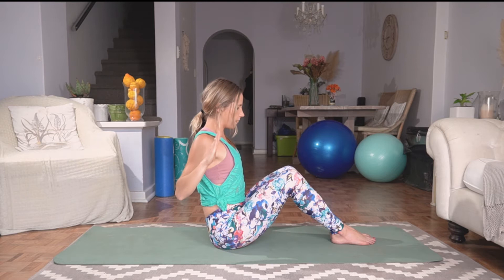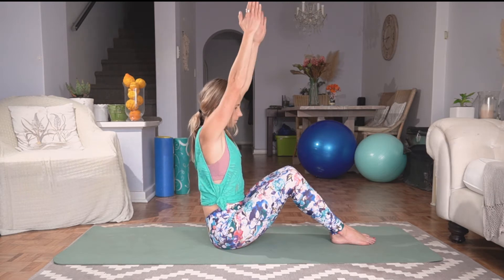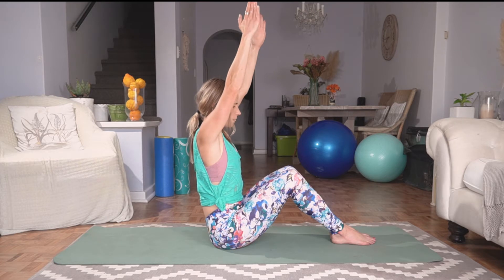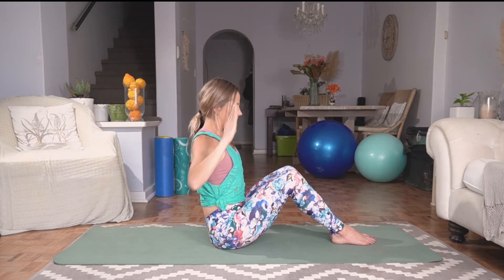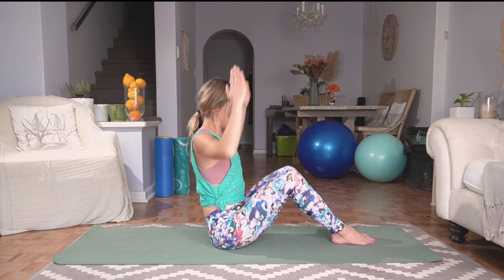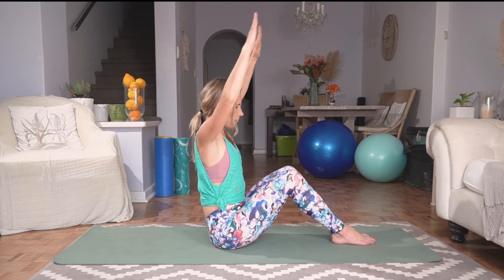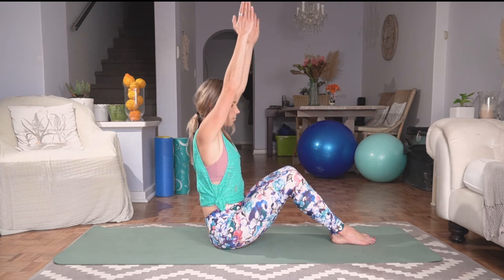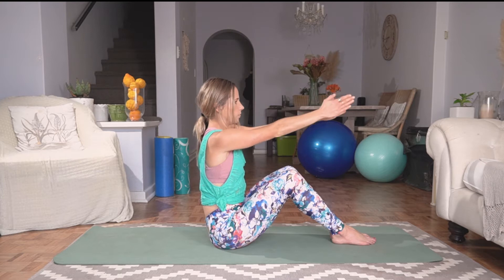Let's work really hard here. Last three — exhale down, inhale center, exhale down, inhale center, and last one, squeezing here. Inhale, coming back to center, bringing your arms out in front of you.